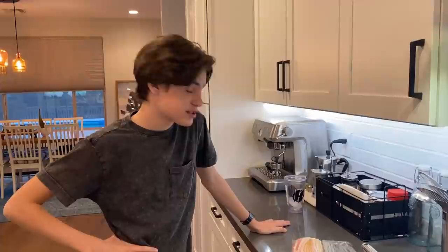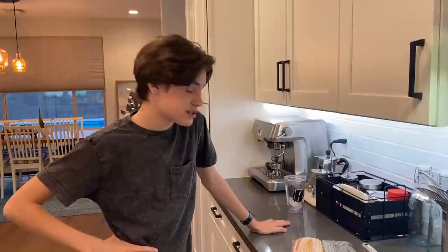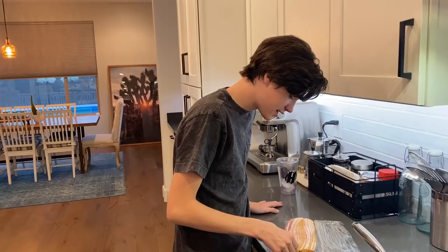The first one I'm gonna be making is the Texan one, my favorite one. For that one we will need bacon. Bacon is pretty easy — you just take the bacon and slap it on there.